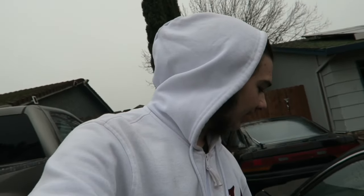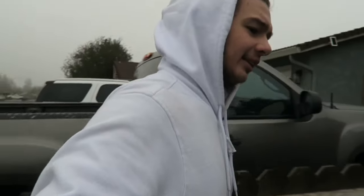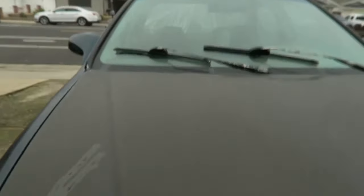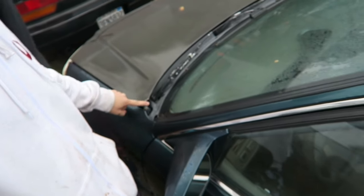The guy wanted five to six hundred for the hood and I offered him 450 — he wouldn't take it — so I told him I could throw him 300 and a set of 20s and he said come get it. There are a couple of small clear coat mistakes right here and here, and the corners by the hood pins are shaved, but that's just so it clears my make and model.